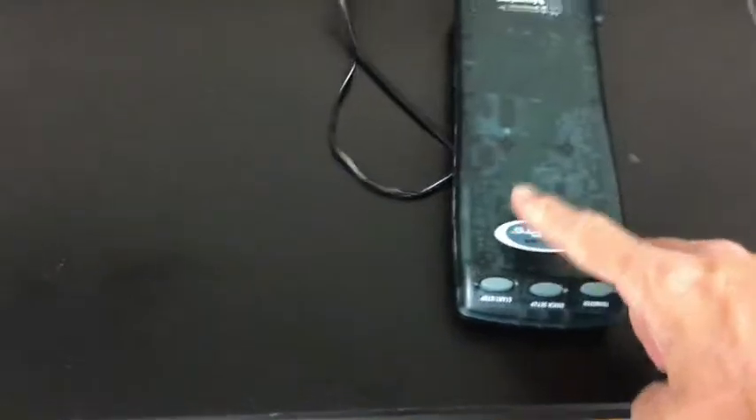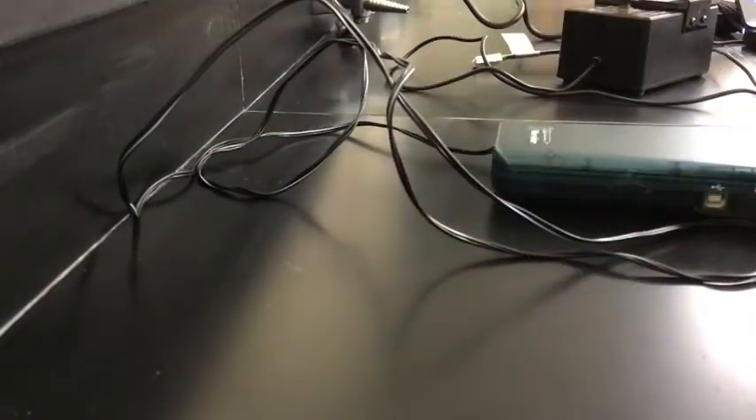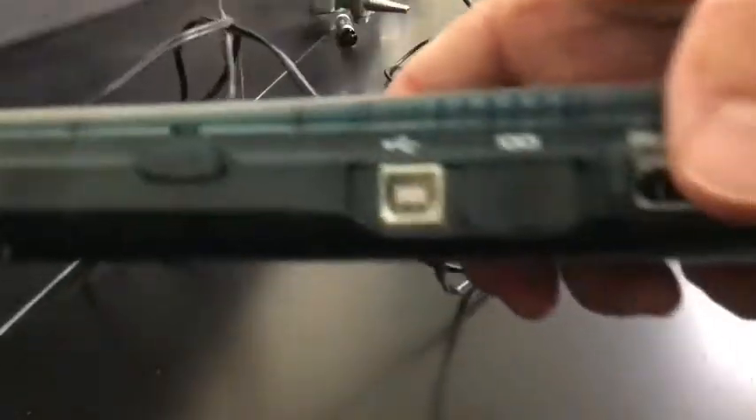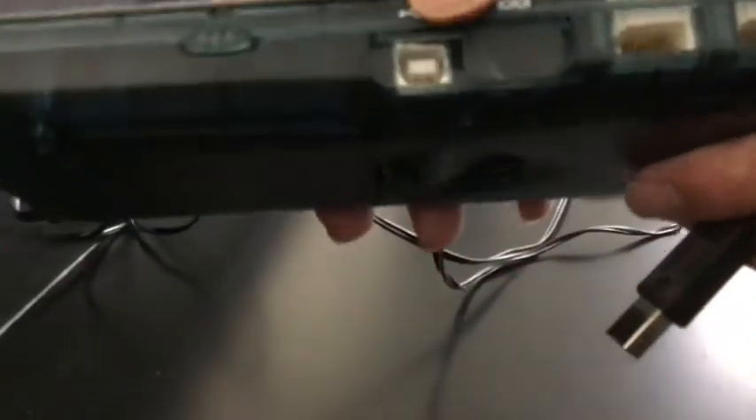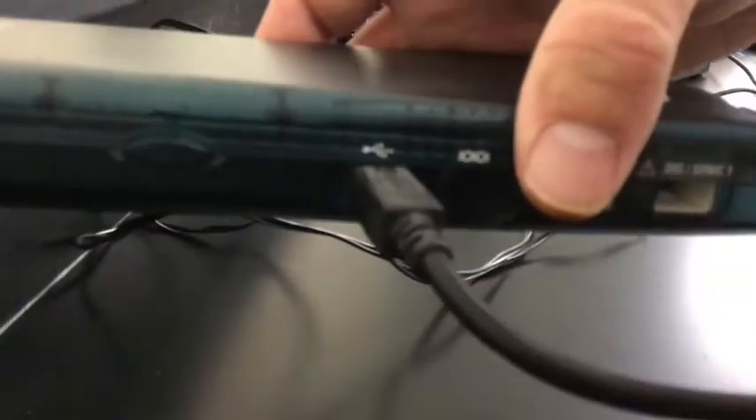Now we're going to connect this green box here to the computer. We're going to take this cable and look for the square end. The square end is going to go into the square port on the green box. If it's not visible, it might be slid over. It's got the little USB symbol and that square shape, so just put that end right in there.